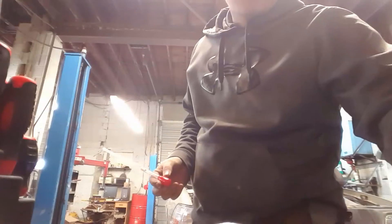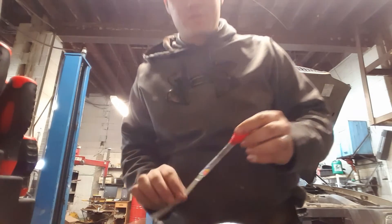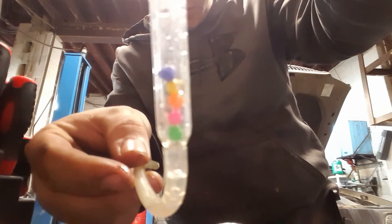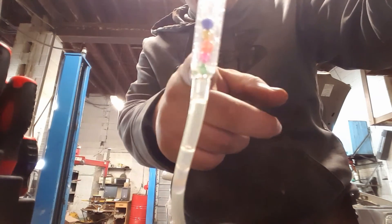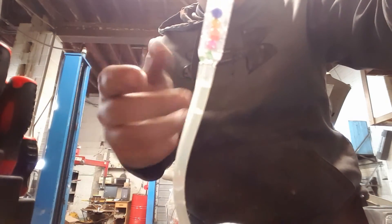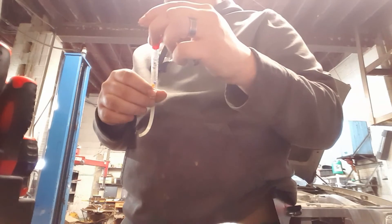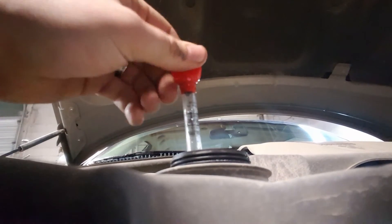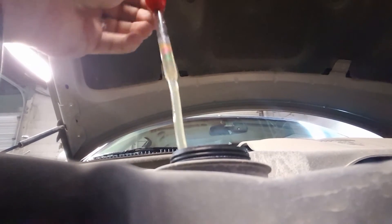No problems. Another thing when you're checking your coolant level — these little coolant checkers people have — what you want to do is make sure that all the little balls in there float. If all of them but one float, it's negative 25. All of them but two float, it's negative 10. And so on and so forth. If all of them float, it's negative 40. Sometimes it can take a second for them to float to the top too. So we'll just go ahead and call that negative 25.